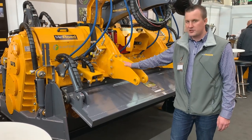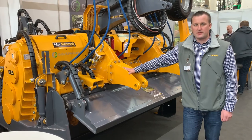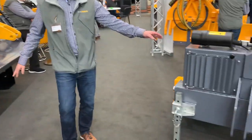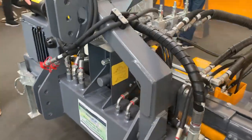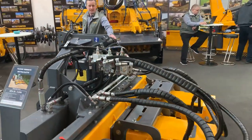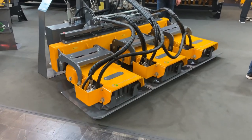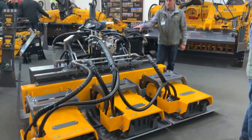After the show, it will stay here in Germany and go to several customers we have demoed and tested. And over here we have a tractor-mounted, PTO-operated vibrating plate. It is used for compacting the soil in road and construction business.